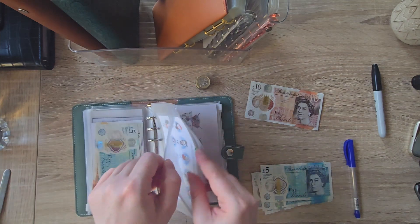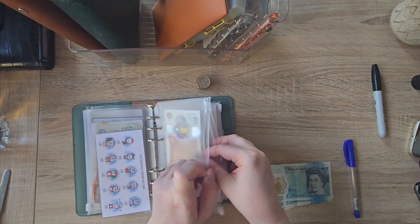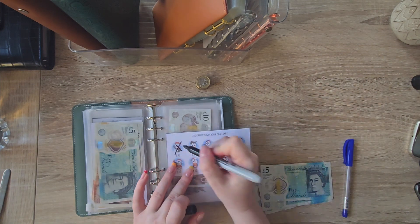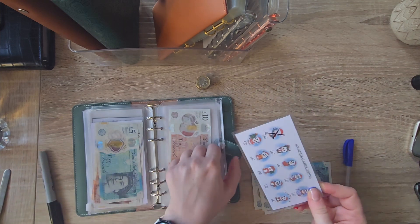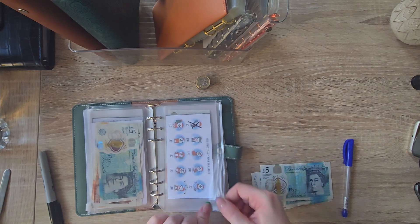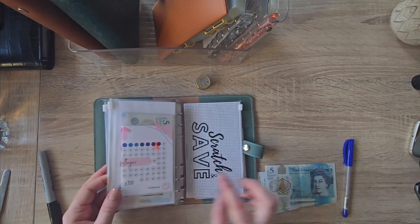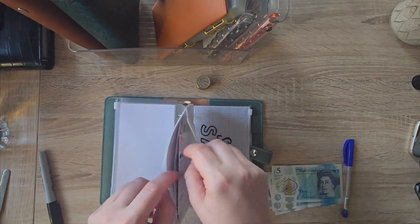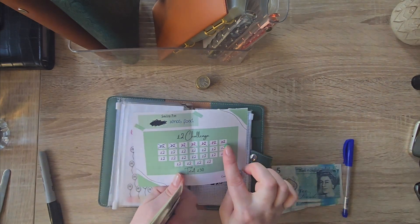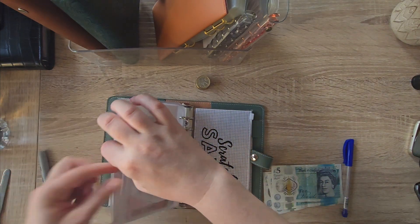10 pounds is going into this one here, which is just for Christmas gifts. And once I have completed this, on the other side is a 50-pound challenge which I'm going to start again and finish — but this will be for Christmas food only, just to keep things a little bit separate.